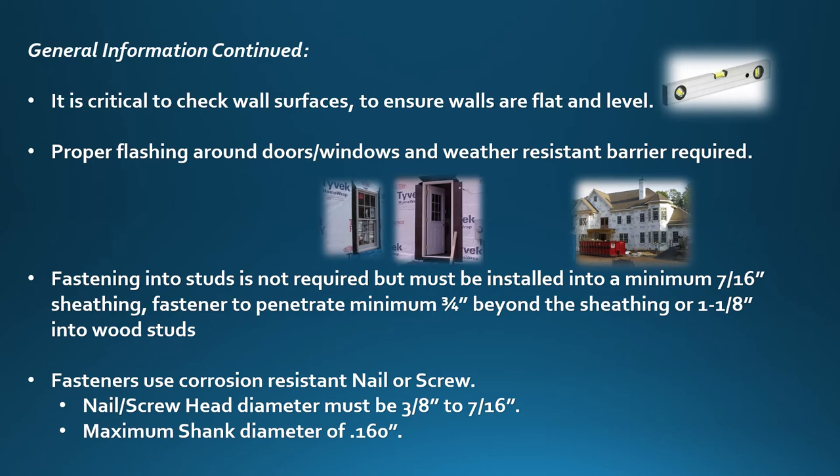Use a corrosion resistant nail or screw. Nail or screw head diameter must be 3/8ths of an inch to 7/16ths of an inch. Maximum shank diameter of 0.160 inches.